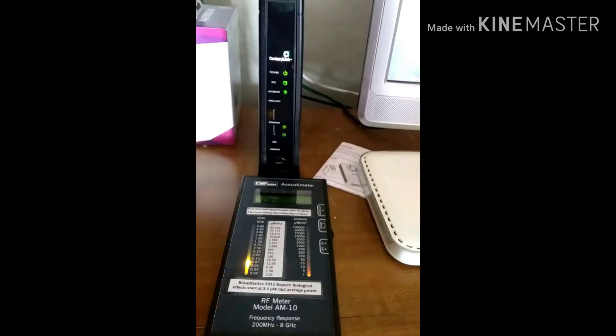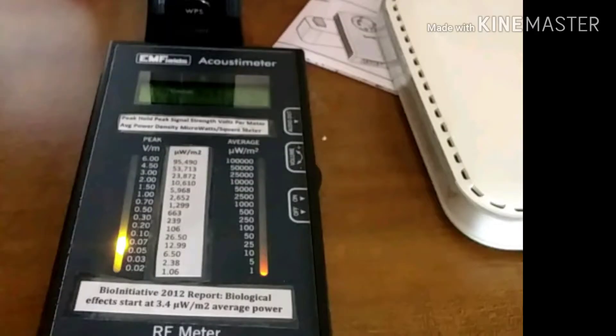I just want to show you that I turned my Wi-Fi off in my house at the router. You can see that before, in my other video, the reading was really high — like 50 to 100 — and now this one's reading barely even one.